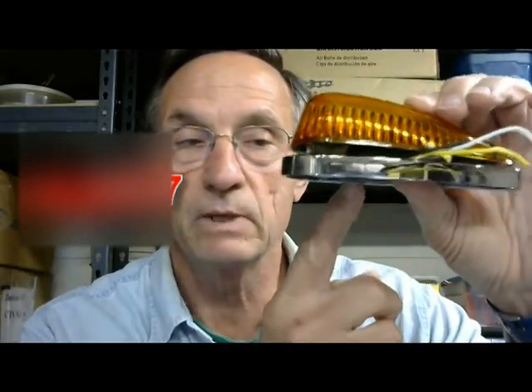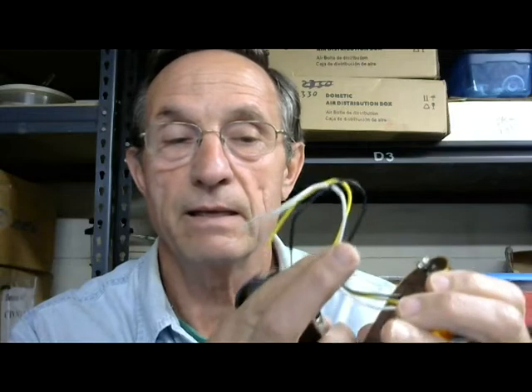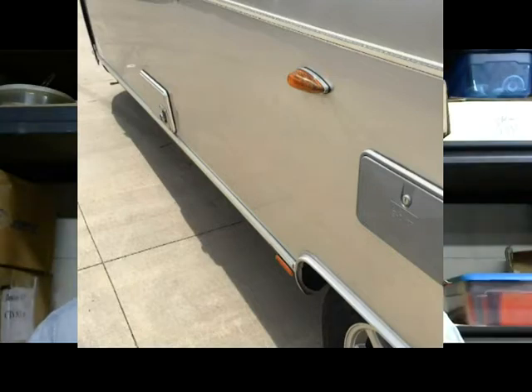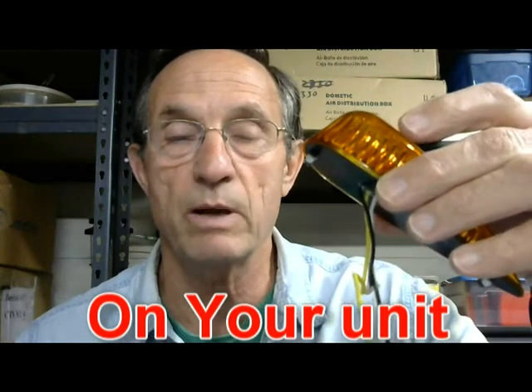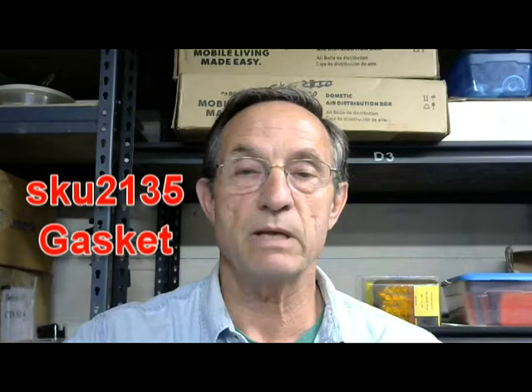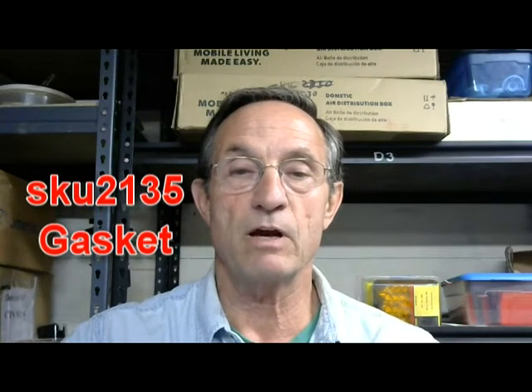The next light I want to cover is an amber one that goes on the side, and it has a straight bezel. It actually comes with no gasket at all. This is a three-wire light — it's a running and a turn signal. It's used on the longer units; that thing starts blinking to let the guy beside you know you want to change lanes. To figure out if that's what you have without taking it off, cut your turn signal on while your running lights are on. If it starts blinking, that's a three-wire and this is the one you'd need. It does not come with a gasket, and if it's mounted on a casting you don't need one. However, if you're mounting this three-wire light on the side of an Airstream sheet without a casting, you're definitely going to want to use a gasket.